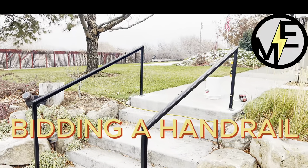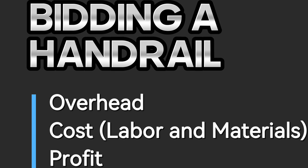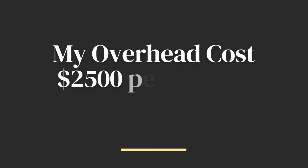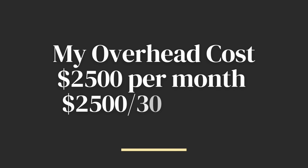Matt here with Mr. Energy. Today we're going to be bidding a welded steel handrail. The first part we're going to look at is overhead. This is the cost of my building with utilities — I'm paying roughly eighty-three dollars a day, so I'm just going to round that up and call it eighty-five dollars a day as my overhead cost. That's what it costs to keep the lights on.